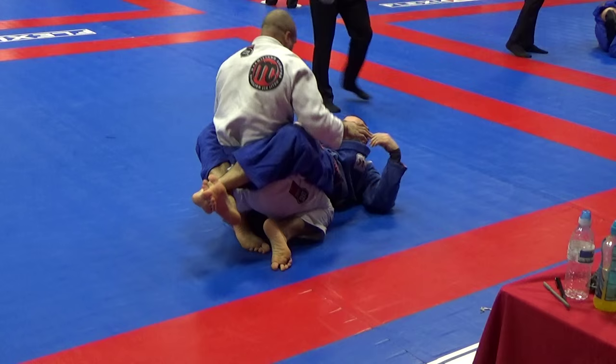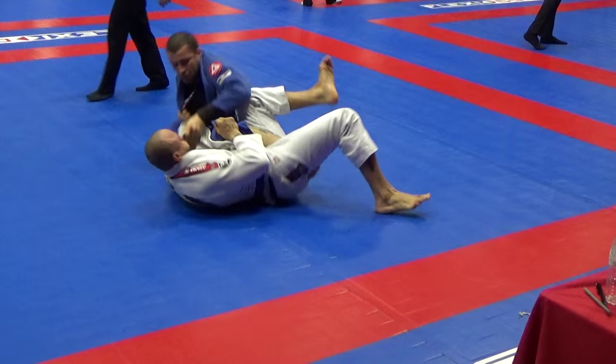Nice Leo. Okay, you got everything you need now. You got everything you need. Beautiful Leo.